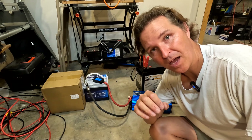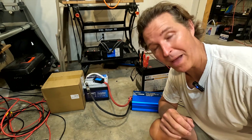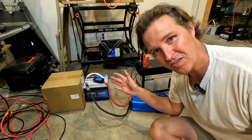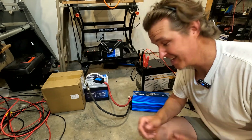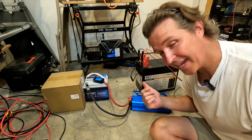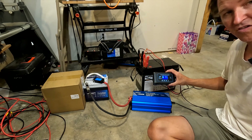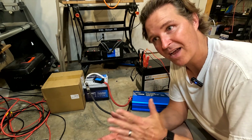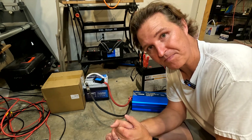The 50 amp hour Vatrer is all charged up and ready to go — sitting at 13.7 volts, which is a full battery. I'm going to do a discharge test, but I don't want to waste the energy, so I'm going to transfer it over to my big Sunfun Kits 275 amp hour battery, which should have enough room. I'll turn on the 1500 watt inverter and a 20 amp Hasido charger for a 20 amp discharge. It should take around two and a half hours.